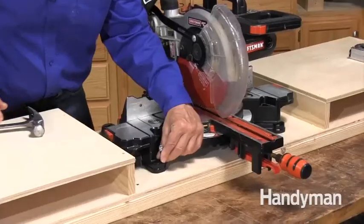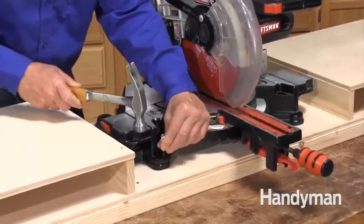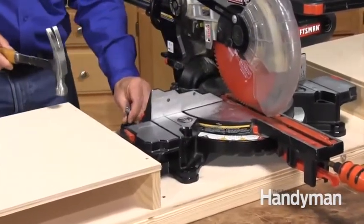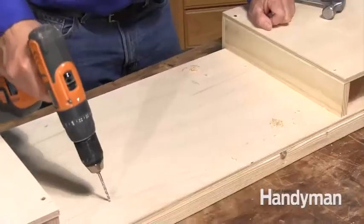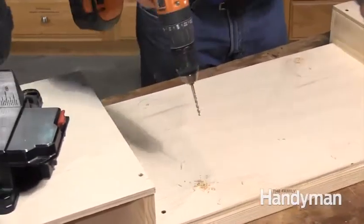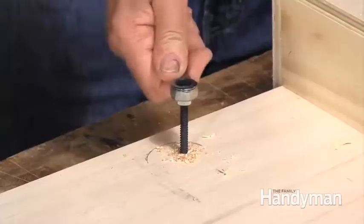To complete the project, set your saw onto the stand. Center it in your opening and mark the mounting locations with an anchor bolt. Drill a 3/16 inch hole and turn the quarter-inch anchor bolts into the holes and into the 2x4 below.